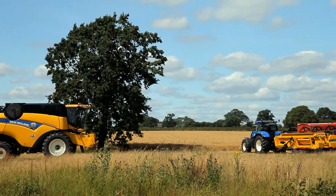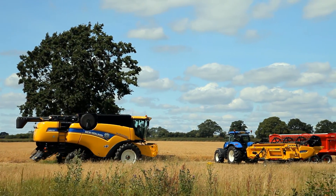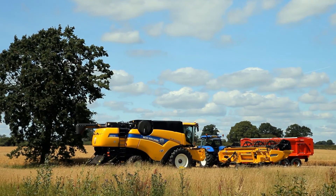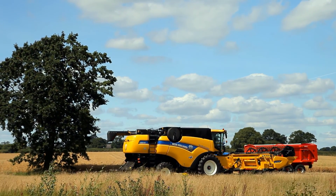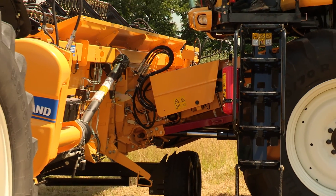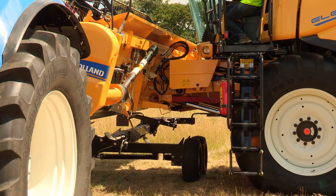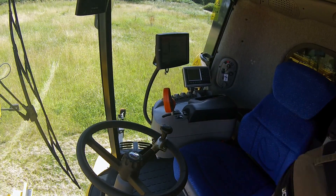In the field, a tractor and trailer are waiting to help with the harvest. But first, Charlie the combine must be put together. He's so wide, he's travelled to the field in two parts. First, Farmer Will attaches his header.